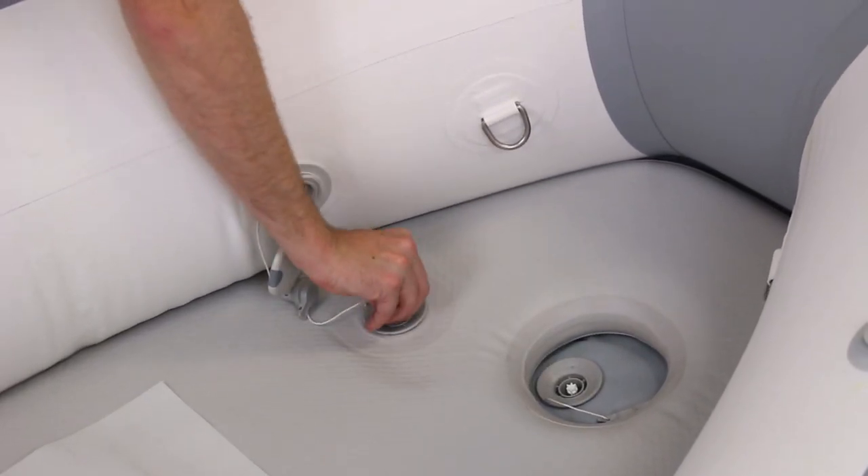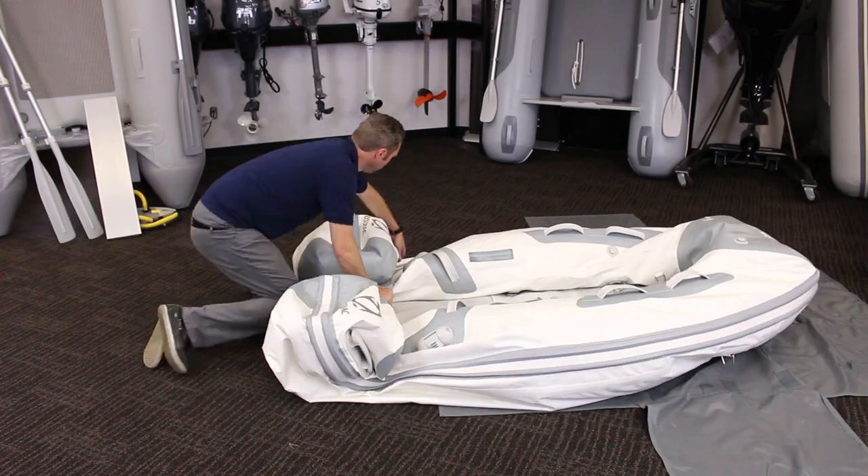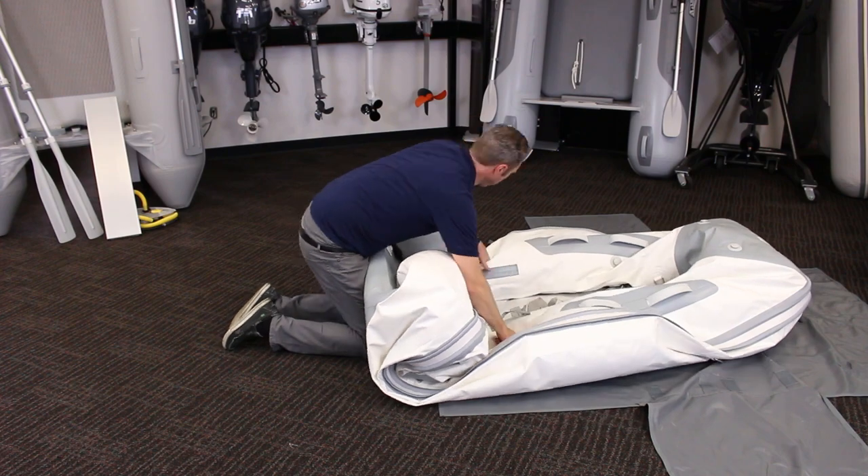Deflating the boat is the easy part. Simply open the valve and release the air pressure. Use the reverse direction that you inflate in: deflate the keel, then the floor, and then the tubes.